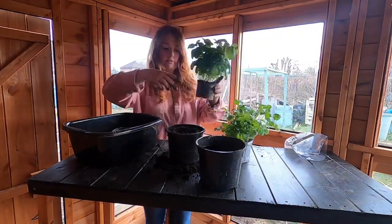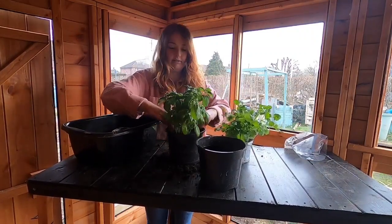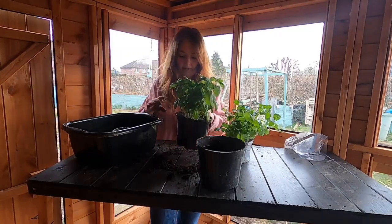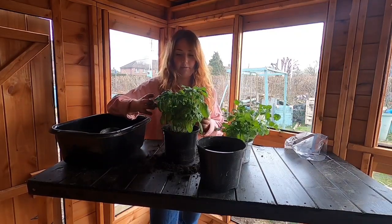Pop your plant in, push it down, and pack the soil around it. Give it a good water. The other thing you can do to keep these plants in tip-top condition is the way you harvest from them.